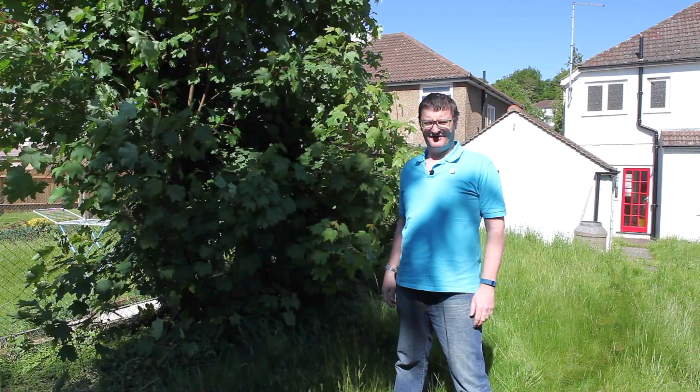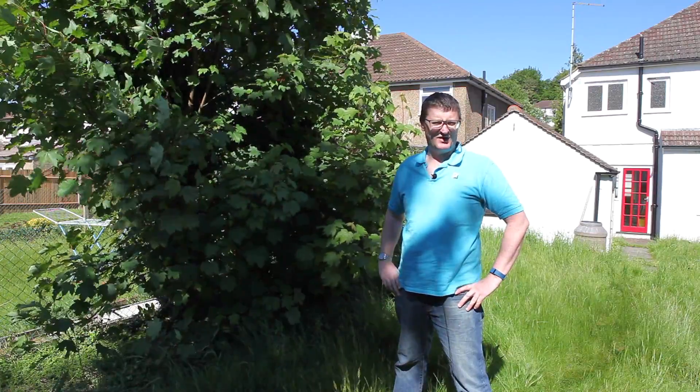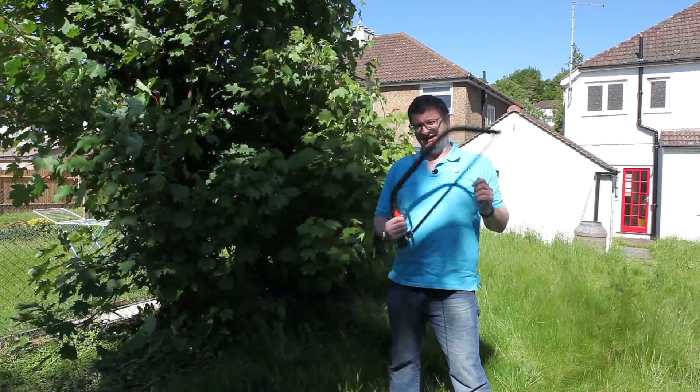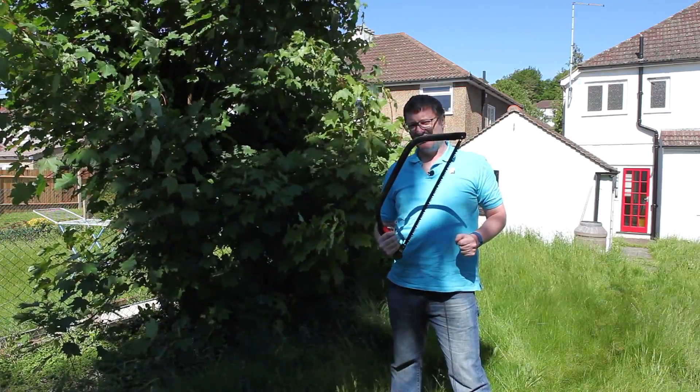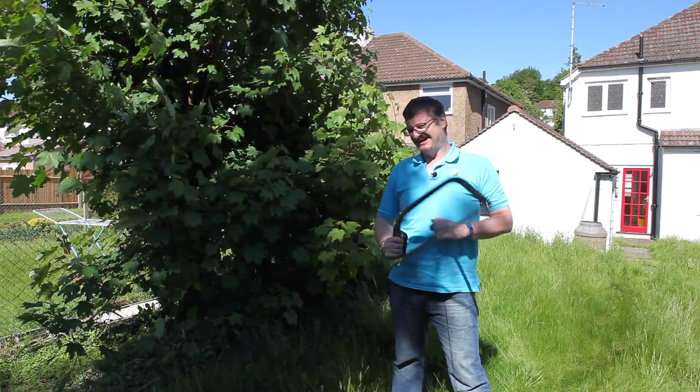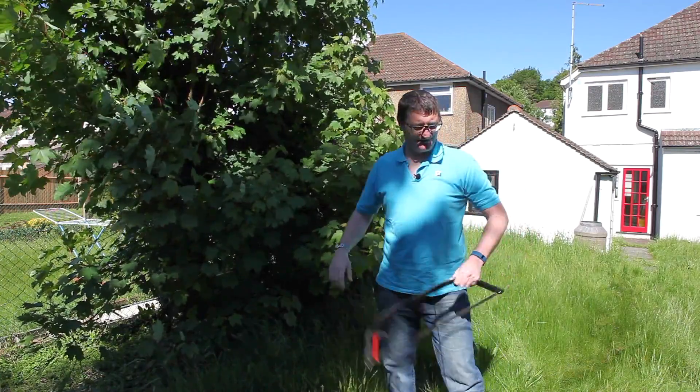Here we are again in the garden of our latest project. It's quite an overgrown garden. I have cleared a lot of it and you'd be surprised how much you can clear with one of these bow saws, but the sheer quantity of cutting was getting to be too much. To be honest, I was getting tennis elbow, so I thought I need to get something with a bit more oomph. So we decided we need a chainsaw.